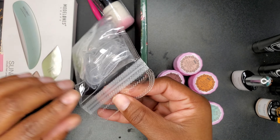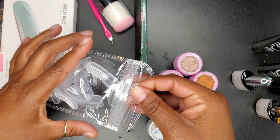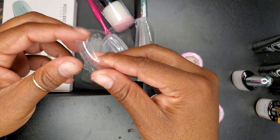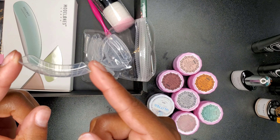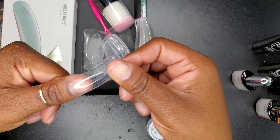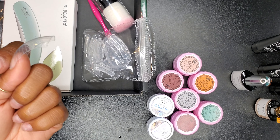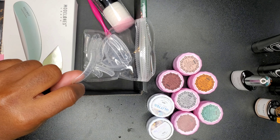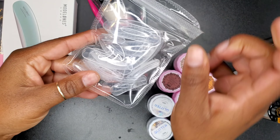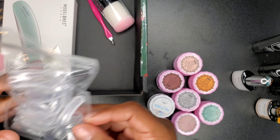Downstairs in the basement we have some dual forms — these are the big ones that everyone wants because you all say you have huge thumbs and the regular dual forms don't fit you. If these don't fit you, something ain't right. Look how big that is on my thumb. If you're a female and these do not fit you, you're going to have to use a paper form and sculpt, or use tips. But honestly I really feel like these dual forms fit mostly anybody.